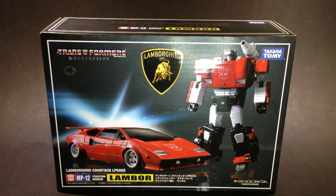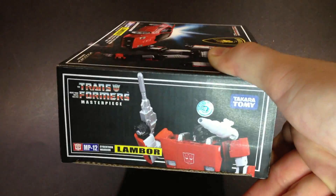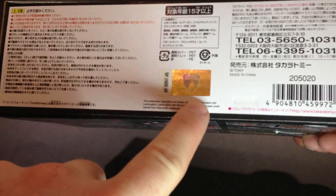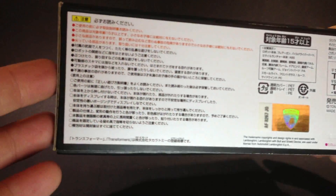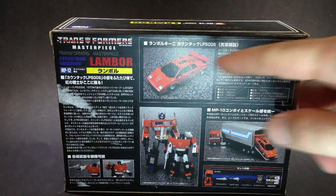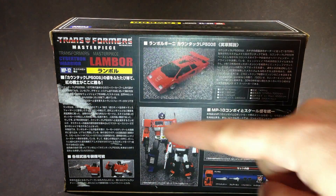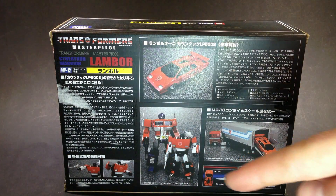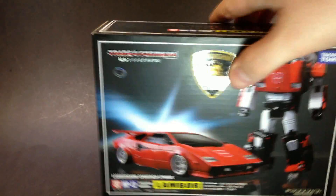Very cool to see that they were able to get that licence. The rest of the box, we've got just Masterpiece Lambor on there, which is very cool. At the side, we've got a little product shot. On the back, one of the car, on the bottom, this Lamborghini symbol there, very nice. Some telephone numbers, some Japanese, and on the back we've got product shots. Some more product shots with Prime in the trailer down there. Accessories it comes with. Small Japanese, I can't read. Obviously Lambor. And that's your box.